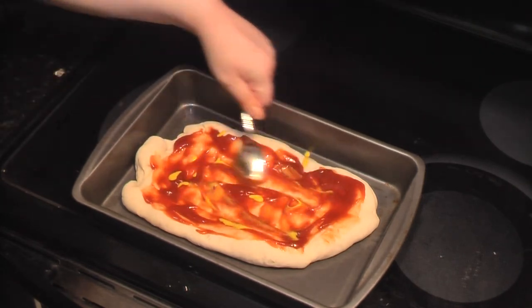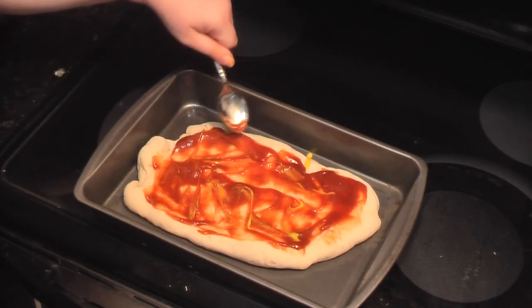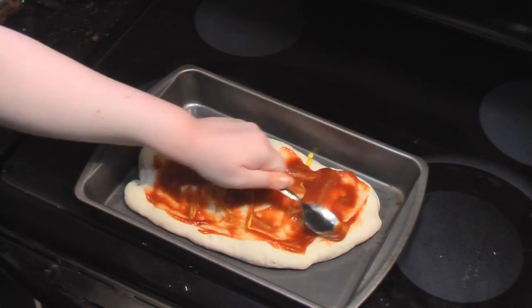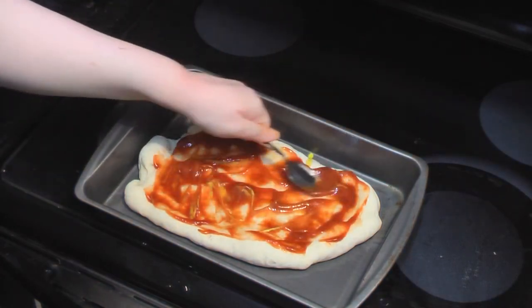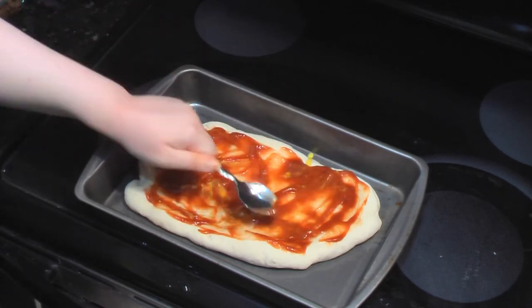We're making this a quick recipe. No need to show you that we cooked one pound of hamburger meat, then added the taco seasoning and followed the directions on the packet, except we only used two-thirds of the packet and half a cup of water, not two-thirds cup of water.